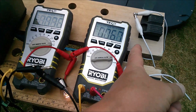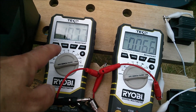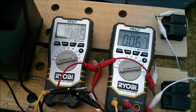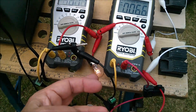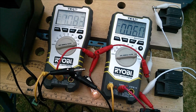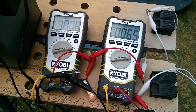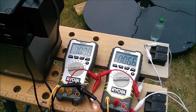With two of these croc clip leads in series it's now gone to over an amp on the left hand PSU and 60-something milliamps on the right hand. So it's completely switched over to the power supply which has the least resistance in its path to the load. Small amounts of resistance in circuit make a huge difference to the balance of sharing between these two mains to five volt power supplies.